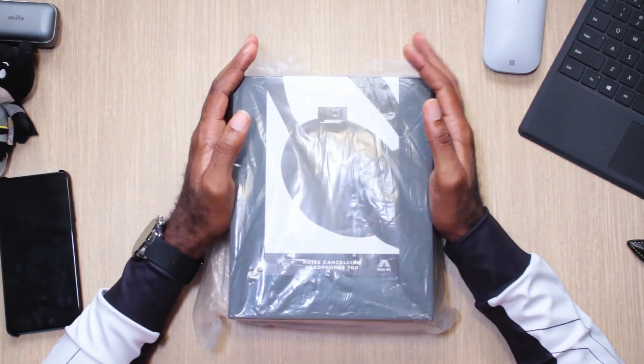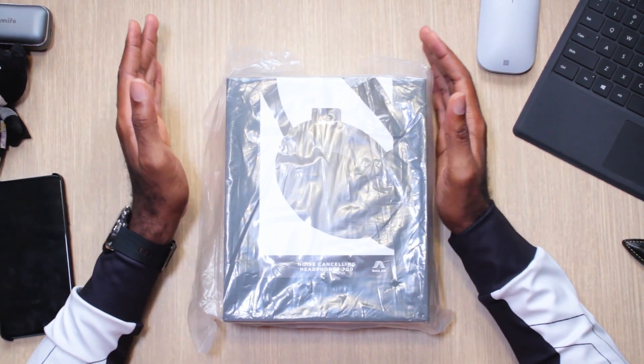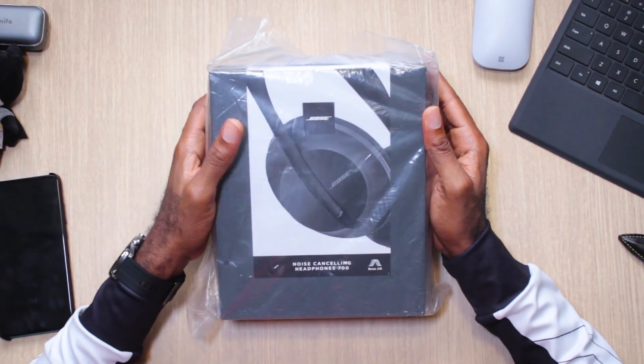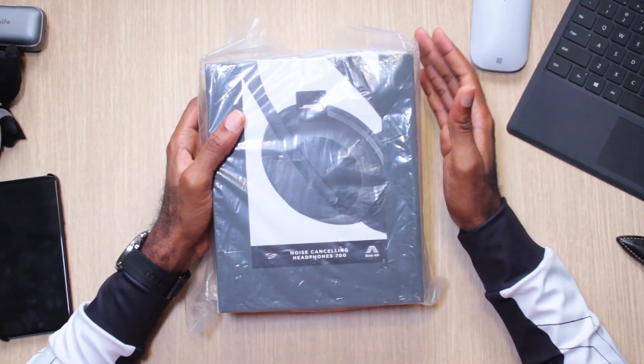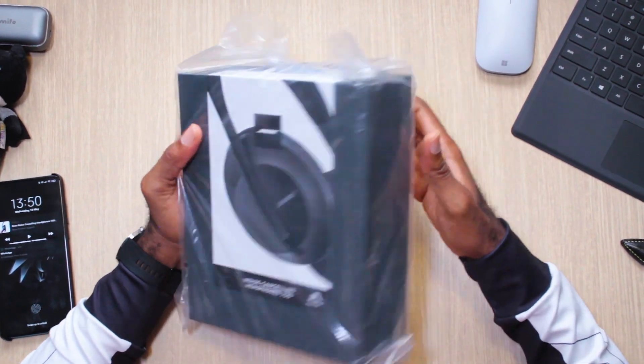Welcome to TwoSplit. Today we are unboxing the Bose 700 — no funny letters in between, just Bose 700. Straight off the bat, these are not the replacements for the Quiet Comfort Series, the QC35s. I think this is a different direction in terms of design style and everything.